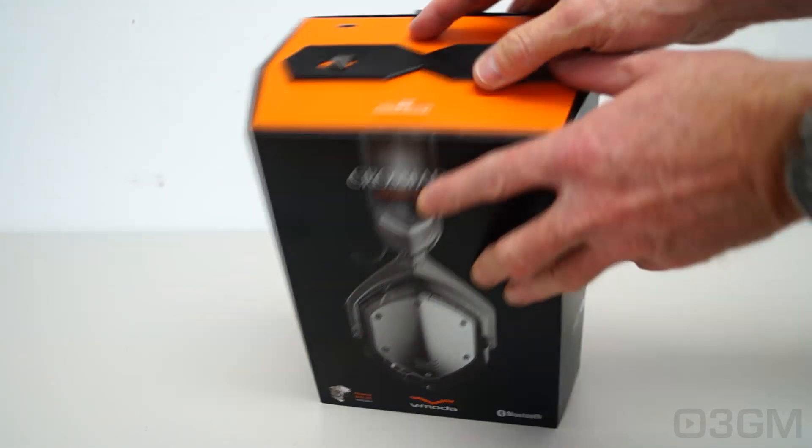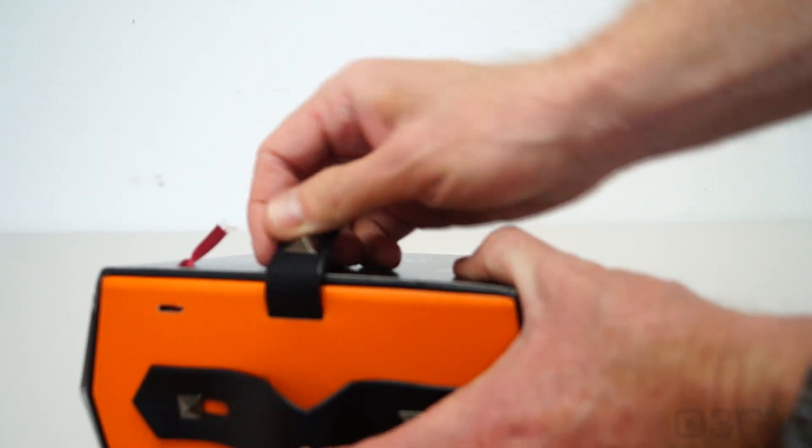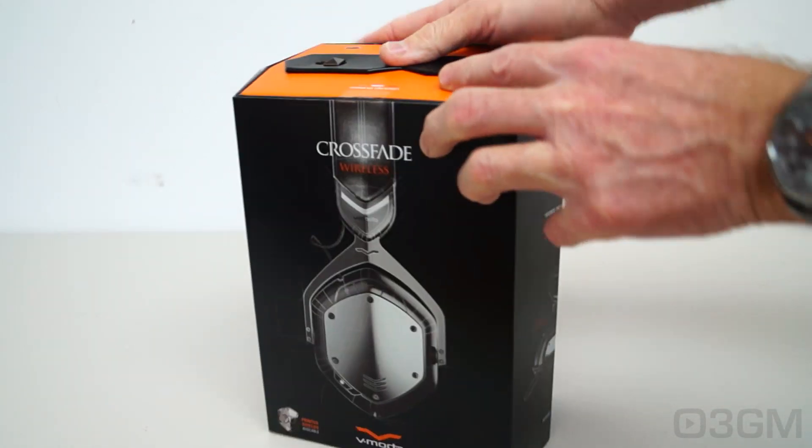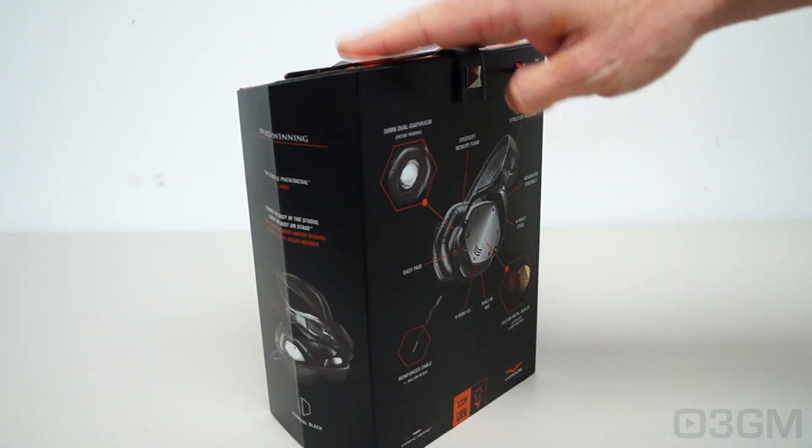The box is informative and looks incredible with a leatherette handle at the top, a snap, and a piece of ribbon which you must cut in order to open the box. The attention to detail here is simply outstanding and it definitely instills confidence in your purchase.